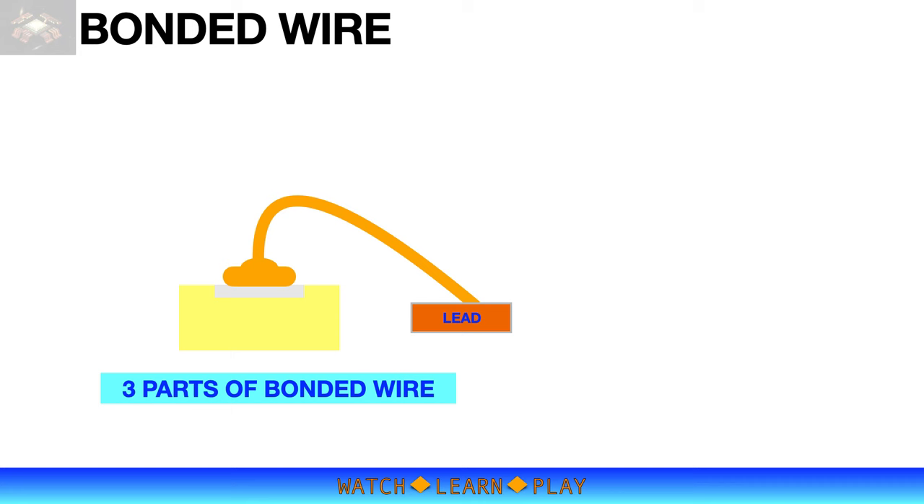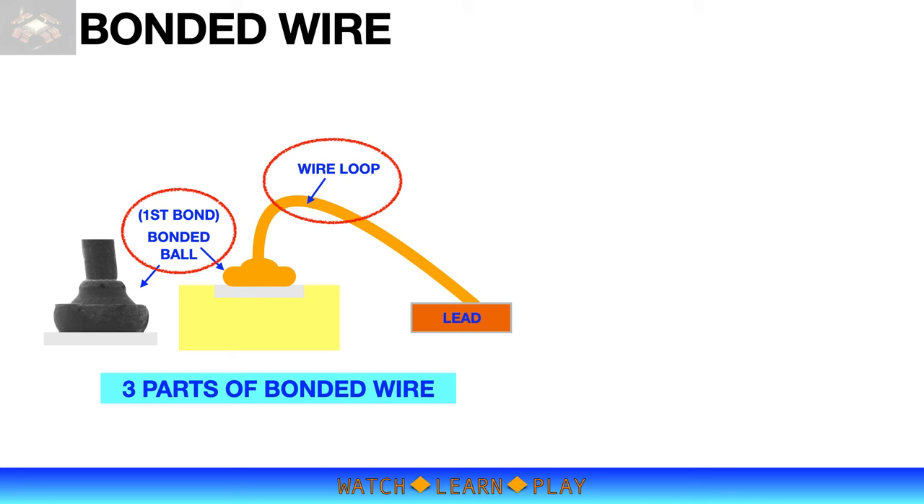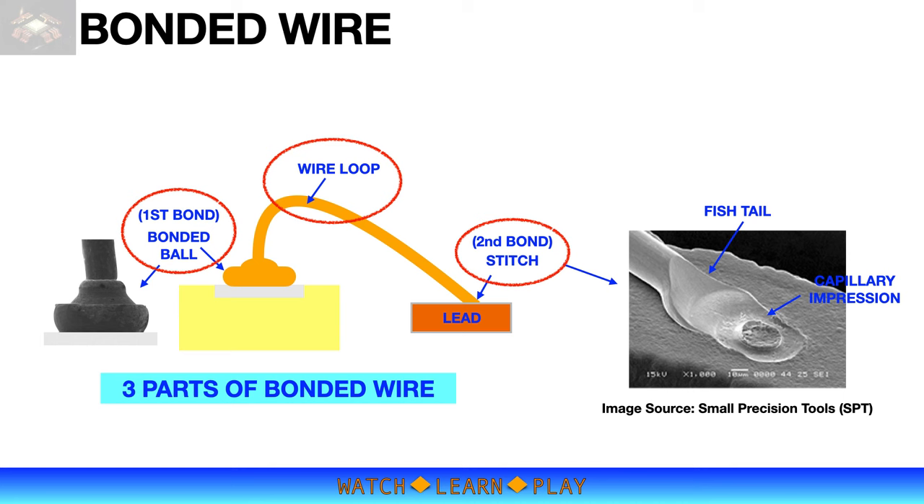The bonded wire has three main parts: the bonded ball, which is the first bond; the wire loop; and the second bond, also called the stitch, which looks like a fishtail. I added sample images of the bonded ball and stitch for better illustration, and I will discuss each part in the next slides.